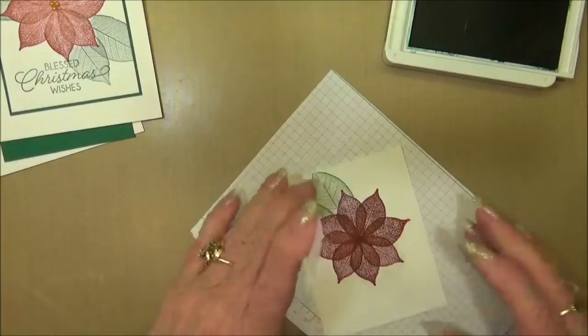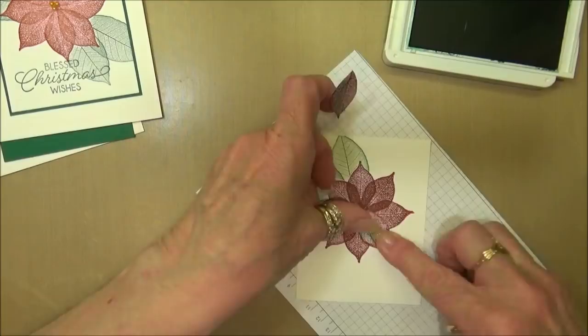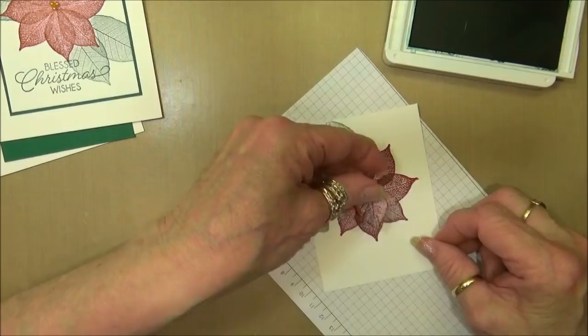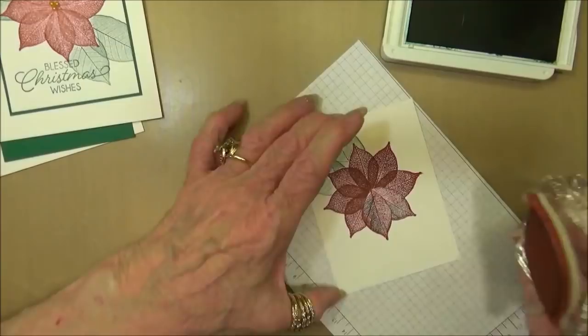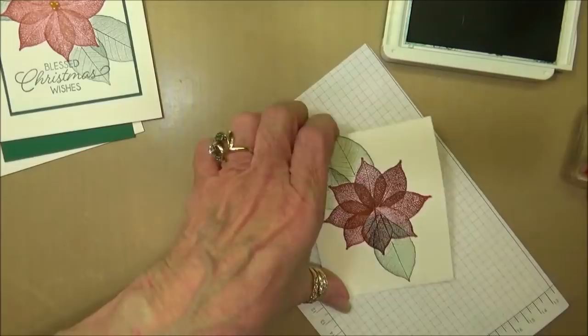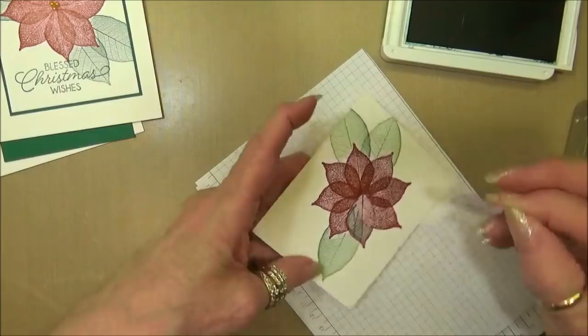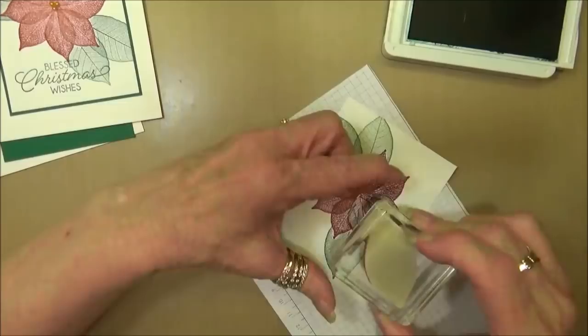Now I want to do the same thing down on the other side - just have them come off right here. Where you put your leaves is totally up to you; it's personal preference how many leaves you want and where you want them located. It's really important that you use the mask so it gives the appearance that the leaves are behind the poinsettia.